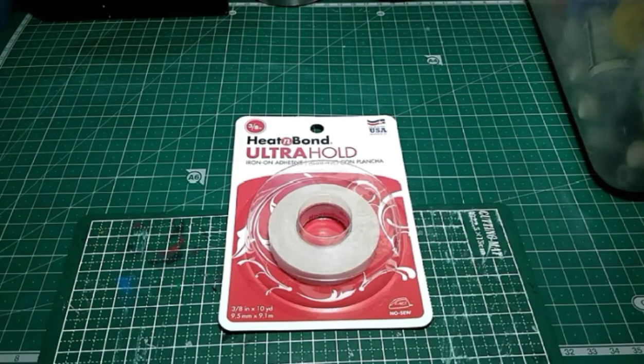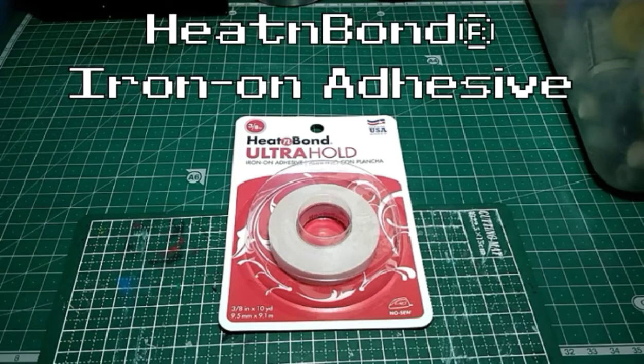Hello, this is Dave, and in this video I will be trying out Heat and Bond Iron-On Adhesive from ThermoWeb.